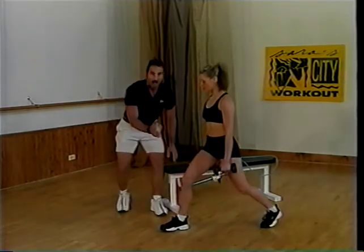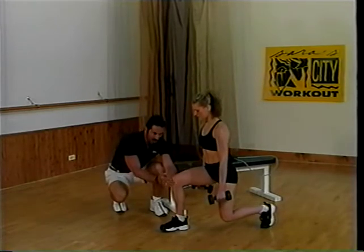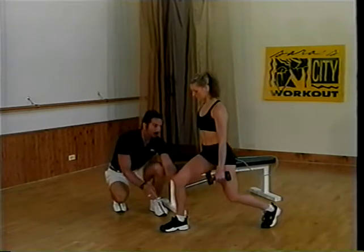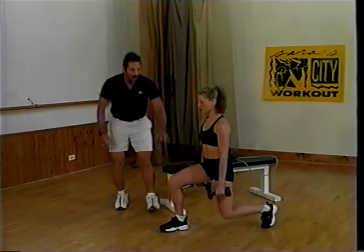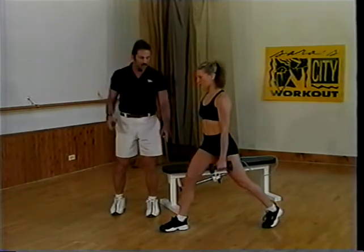Here's what I'm watching for: the knee doesn't flex beyond 90 degrees, and this knee stays behind the big toe. The training leg — we're training this leg — so this is the leg where all of the mind-body conditioning is going.